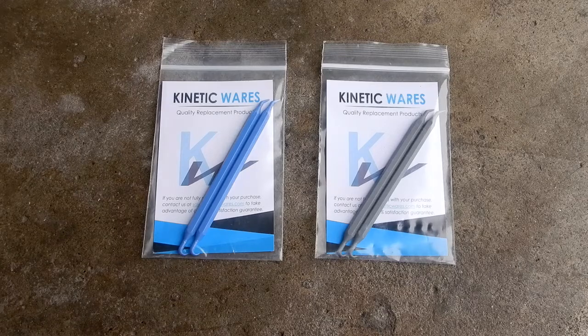Today I want to take a look at some o-ring pick tools that I bought. They're from Kinetic Wares. As you can see there are two different kinds here — one in the blue and one in the gray, and they have different compositions.